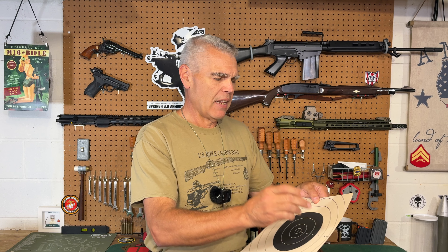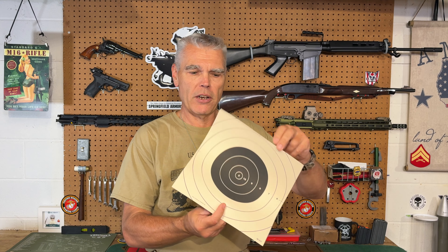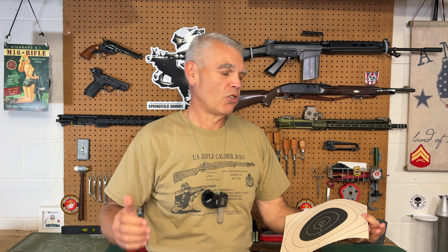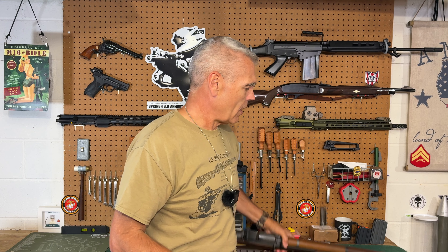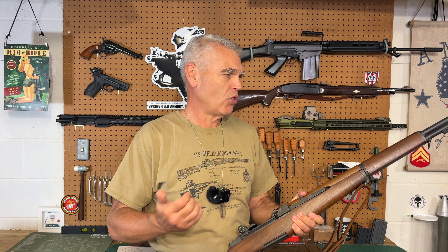Nothing in the 7 ring or below is going to be counted in the score. You've got to try to keep everything inside the black portion of this target at a distance of 100 yards shooting only with iron sights. I decided to shoot this challenge with my M1 Garand and also with some leftover M2 ball ammunition — not special match ammunition, but the type that would have been issued for this rifle when it was still being used by the military. So let's take a ride out to the range.